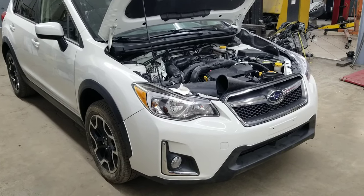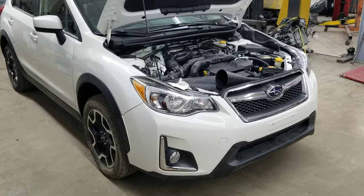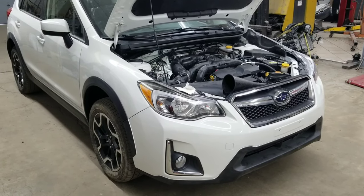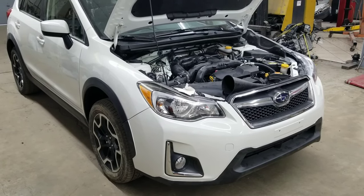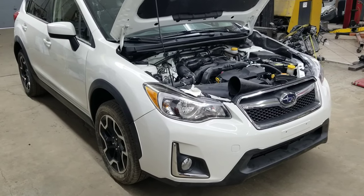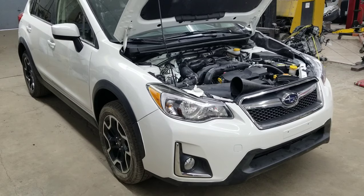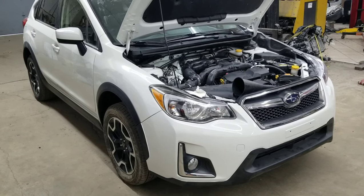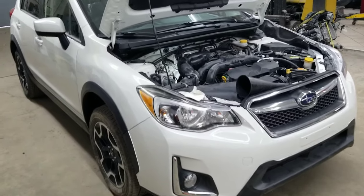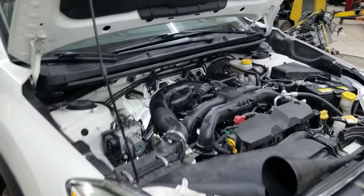Hello everybody, this is George with Metal Nix Automotive. In this video I'll show you how to check manual transmission fluid on a 2013 through 2017 Subaru XV Crosstrek. It's identical procedure for Subaru Impreza, I think it's also 2012 through 2016. Basically manual transmissions on all Subaru are the same.